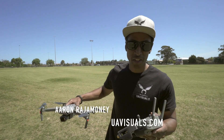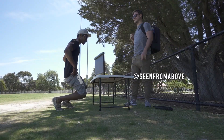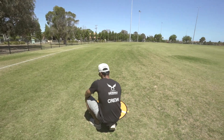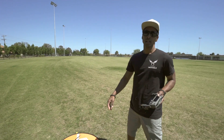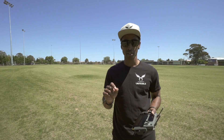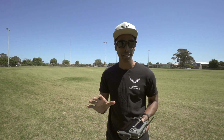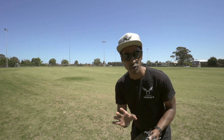Hey, Aaron from UAVisuals. In this video I'm going to show you how to hand catch a Mavic 2 Pro. One thing to keep in mind: only do this if you're really confident and if you are an experienced flyer, because it can be dangerous. You can lose your fingers or cut your fingers. So do it at your own risk.